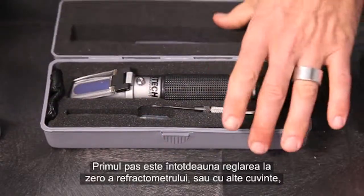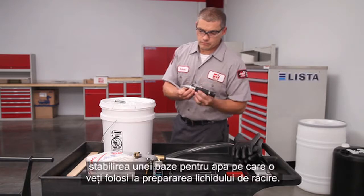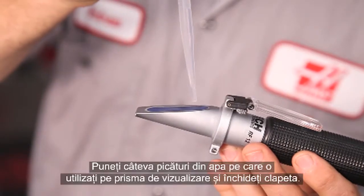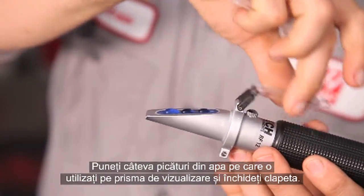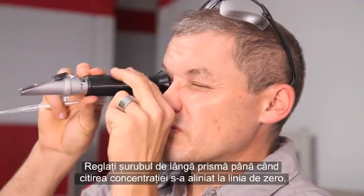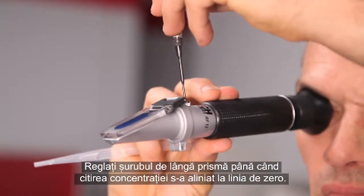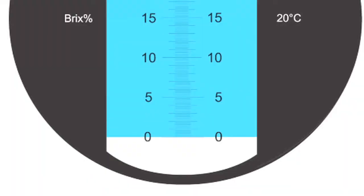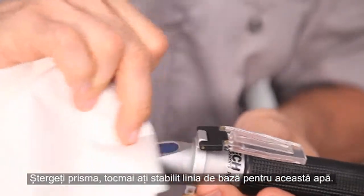The first step is always to zero the refractometer — in other words, set a baseline for the water you'll be using to make your coolant. Place several drops of the water you're using on the viewing prism and close the plate. Adjust the screw beside the prism until the concentration reading is lined up with the zero line. Wipe off the prism. The baseline for this water has been set.